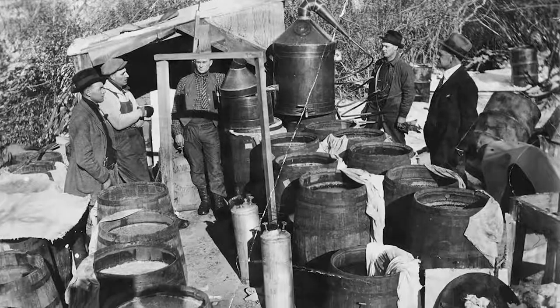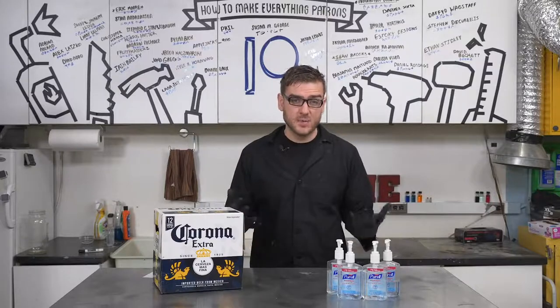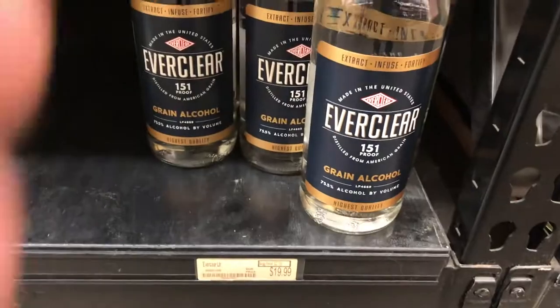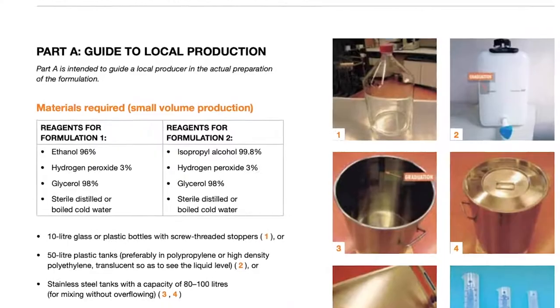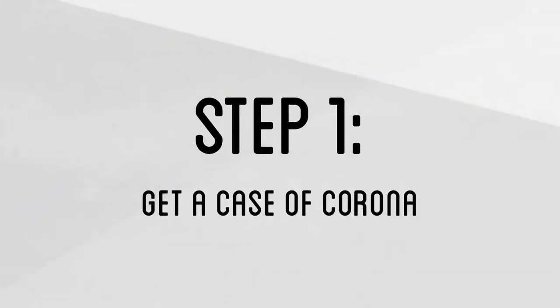Without a proper permit, distillation of alcohols is actually quite illegal and can potentially be very dangerous as alcohol is flammable. We'll be making a few precautions to make sure we're able to do this legally, so I definitely do not recommend trying to attempt this in any way — this is intended purely for educational purposes. You are much better off buying pre-distilled beverages like Everclear or other high concentrations of alcohol that you don't have to distill, and just mix that with the other ingredients to produce your own. Do not attempt to recreate this unless you have the proper permit or the government has completely dissolved, which is probably not going to happen. To prevent yourself from getting a case of Corona, you'll have to go get yourself a case of Corona.